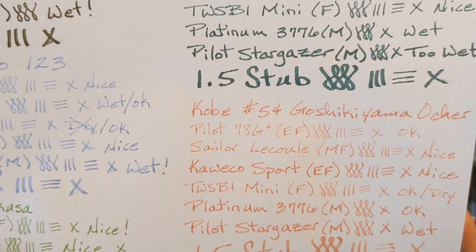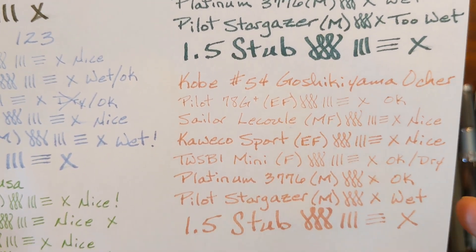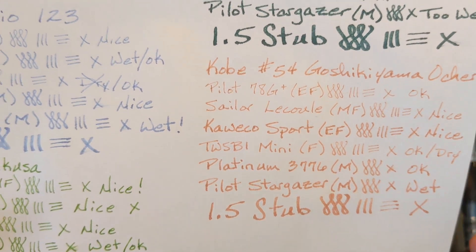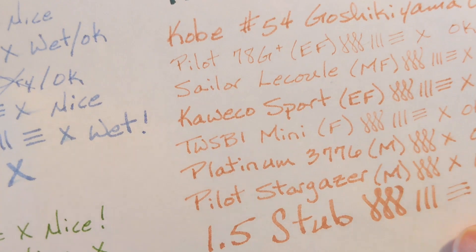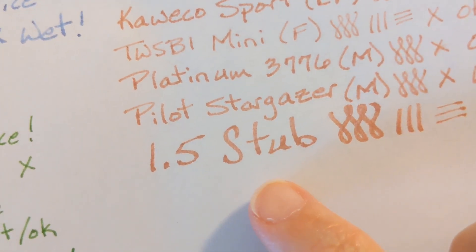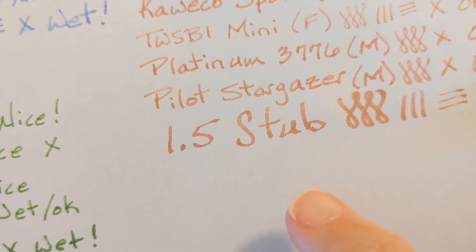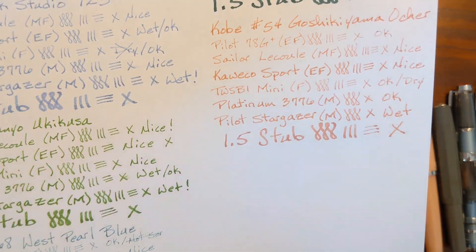This is a weird color. I don't know really why you would want to use this other than maybe some artistic project. The Stargazer was too wet — I just wasn't fond of it. The bleed-through is not bad. It doesn't really spread that much, but it's not really feathering either — it just looks grainy on the paper, with dots of darker spots of ink that just don't look that great.